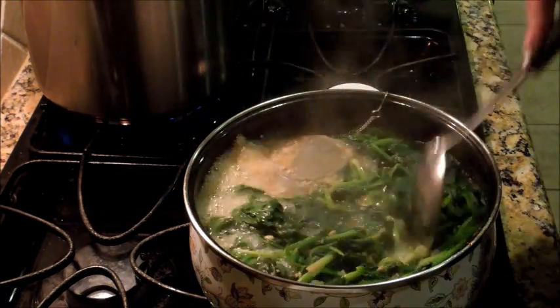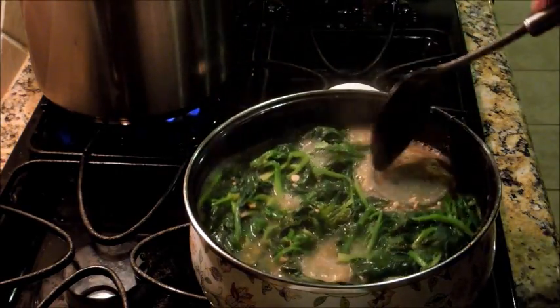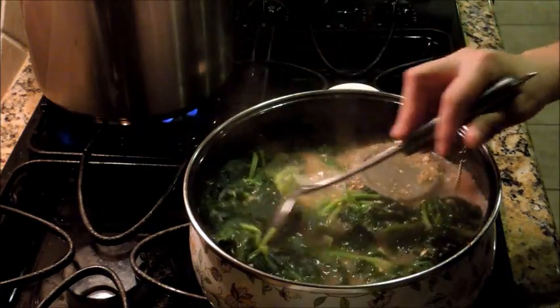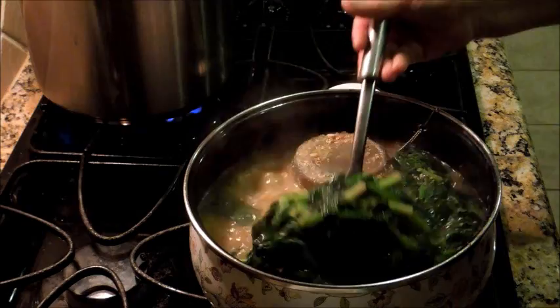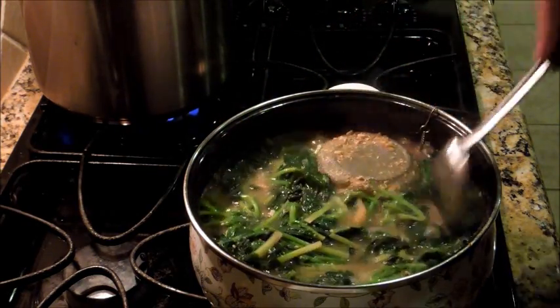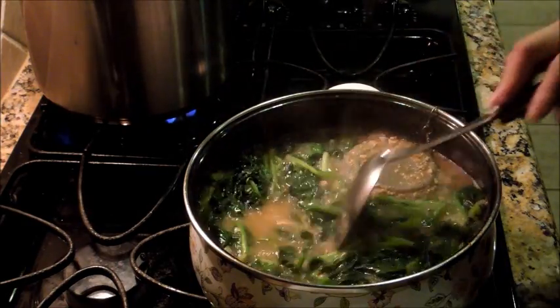This is guk — Shigumchi guk — not jjigae. Last time you were making Denjang Jjigae. Jjigae is the condensed one, and guk is the less condensed soup. Usually when you go to other people's house they put half a bunch or one bunch in there. Me, I think two bunches is good — the more vegetable the better.